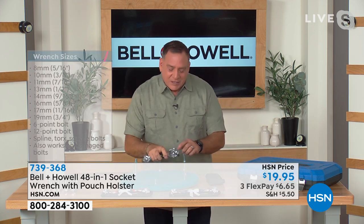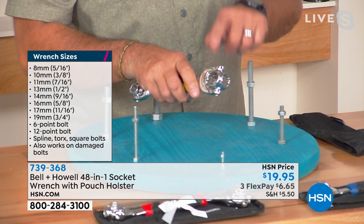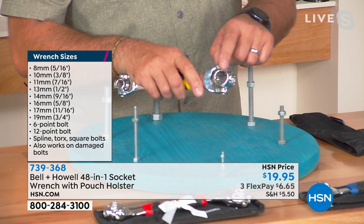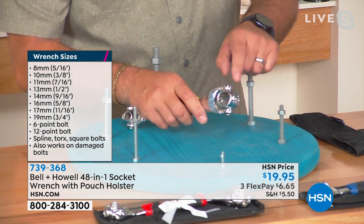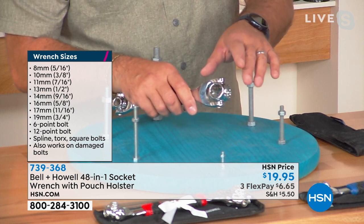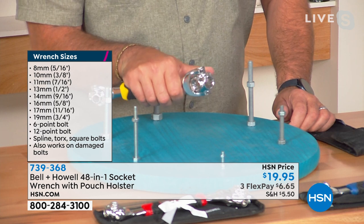You've got four different sockets on each end of this. Each one of these sockets has 12 different teeth in it — that's what makes them almost universal for anything within the size range of each hole. These teeth will grab onto pretty much anything, and all you have to do to change the size is just flick it with your thumb like that and it goes through all the sizes on each end, both metric and standard.